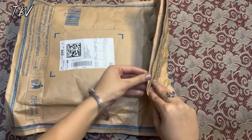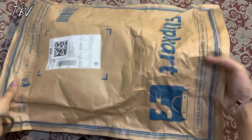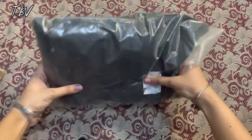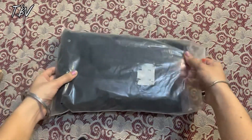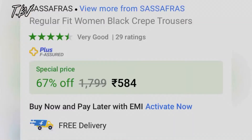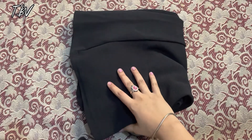So, this is a Flipkart package. I am reviewing a women's black crepe trouser in this video. This is from the Sassafras company and I got it for ₹584 during the Big Billion Days sale. This is a pretty good discount, so you can check it out.